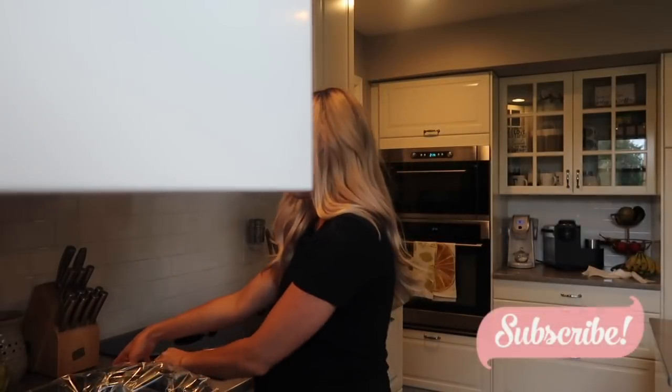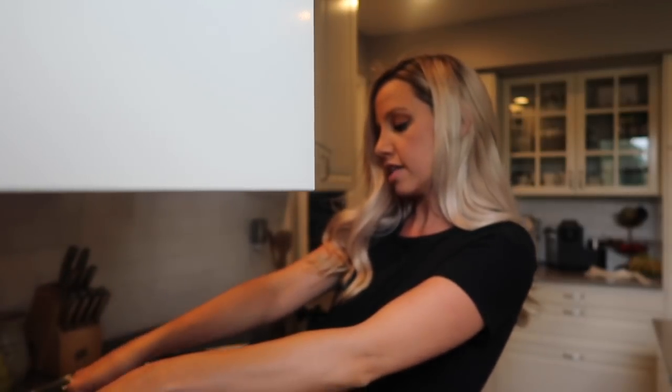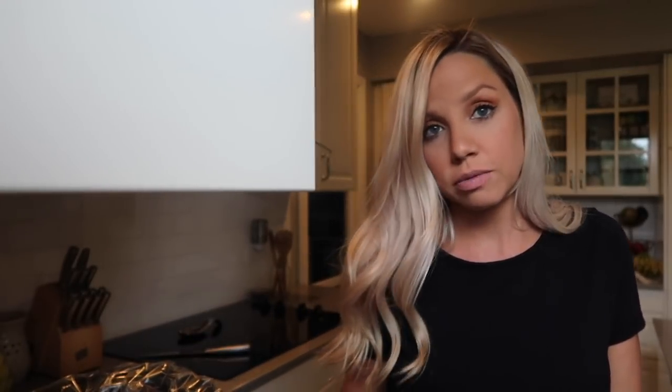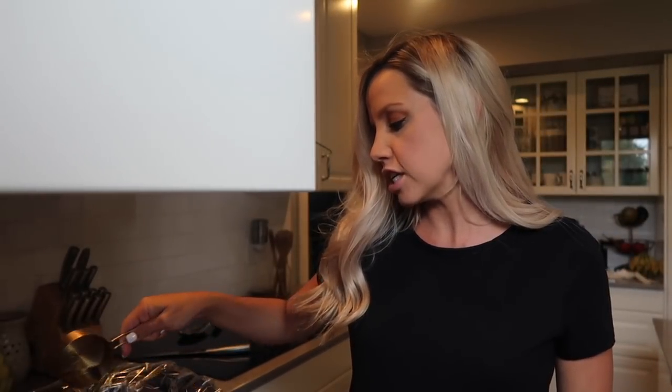Yellow onions are my favorite — I'm not a big raw onion fan but cooked, I really enjoy yellow onions. Will I be having to take Tums? Probably, but what else is new? And then the red pepper, spreading it out across the top. The fajita seasoning packet calls for half a cup of water, so I'm just going to put that right on top and close it up. Doing high for four hours.